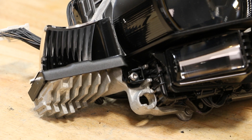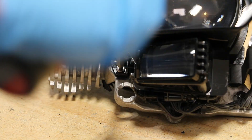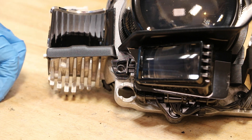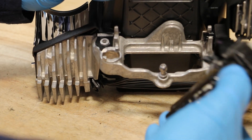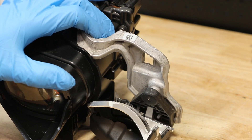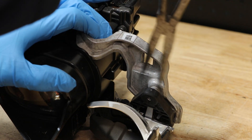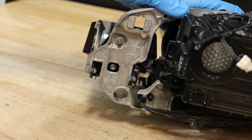I will begin disassembly of the projector by first removing this lower T20 screw. Next, I will remove this outer reflector. I will use a pair of pliers to pop it off of this upper mount. Next, I will remove the T20 Torx screw from the rear.